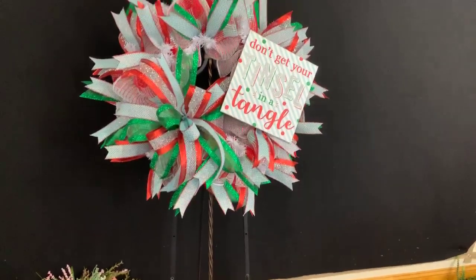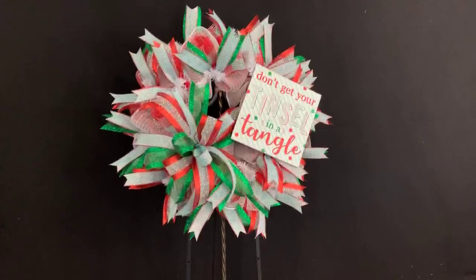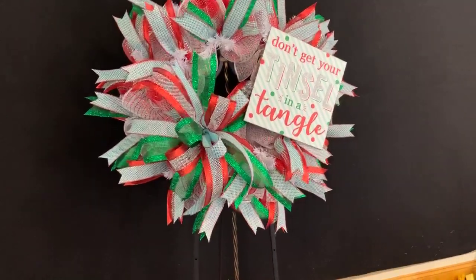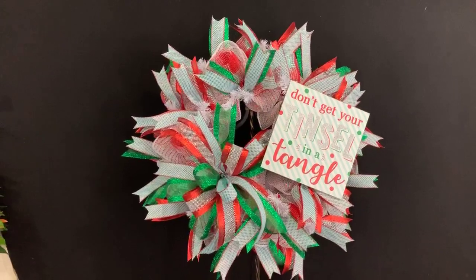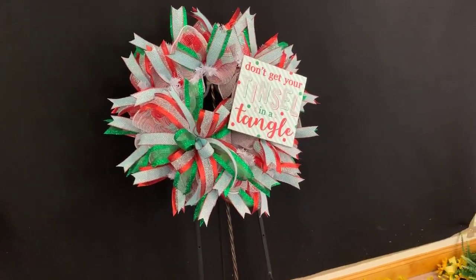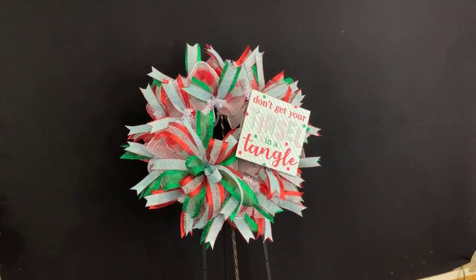Thank you guys so much for watching. We love all of you and appreciate each and every one of you. I'm really glad we added the emerald green too. Not the biggest fan of mesh but we certainly can make it work. Again, have a good night, stay safe, and I'll see you all tomorrow. Bye everyone, bye everybody, thank you.